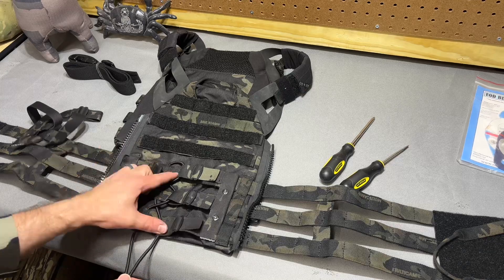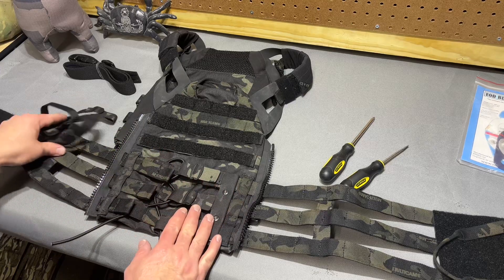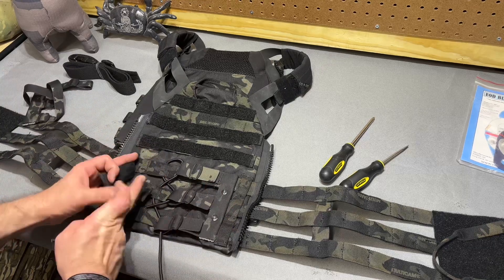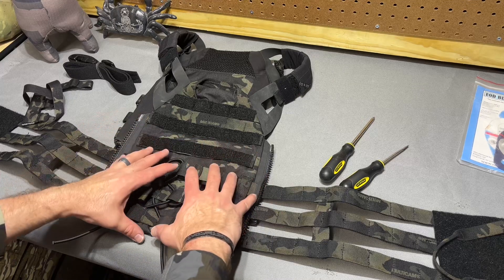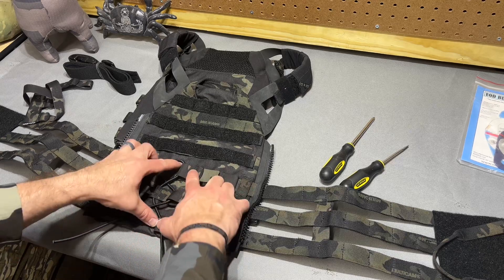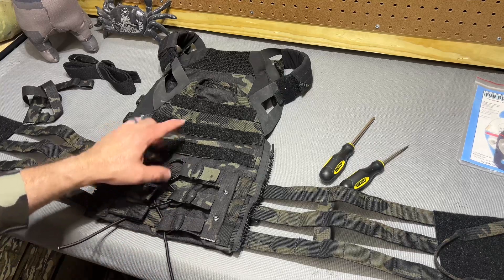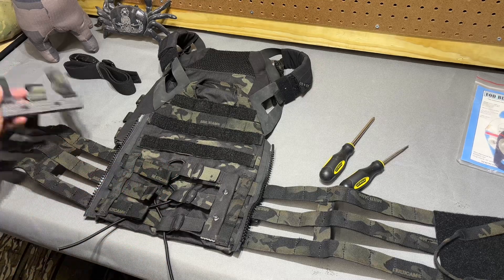If you want to use two lengths of shock cord, you could absolutely have these things crisscrossed — it'll crisscross just as well as the cummerbund tails themselves. So you could kind of secure this end way over here, and secure this end way over here and just kind of have it all stacked and make yourself a nightmare. Or you could take up a bunch of slack and secure them both in the middle. I'm fairly positive you could do it with the same length of shock cord as long as you were smart about how you routed it.